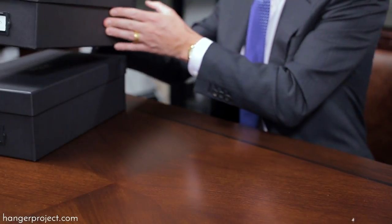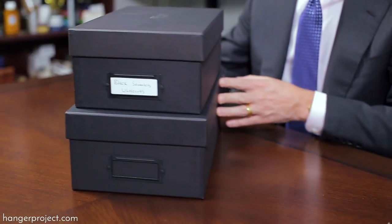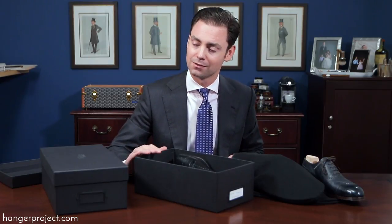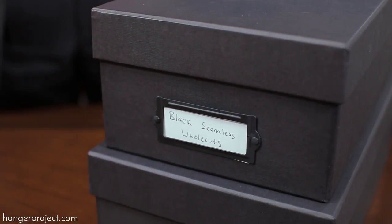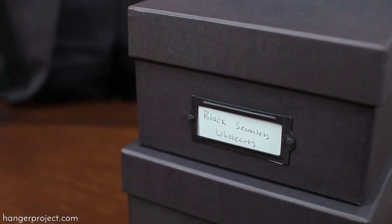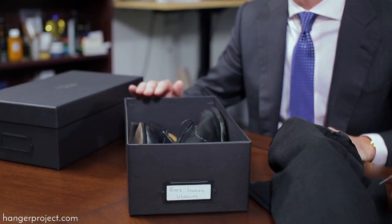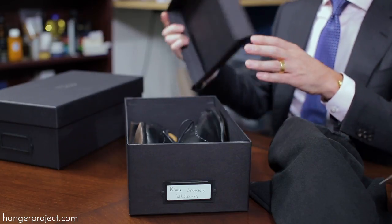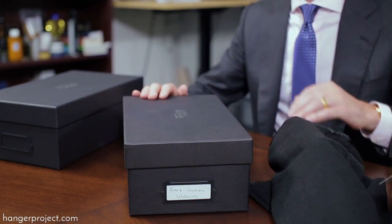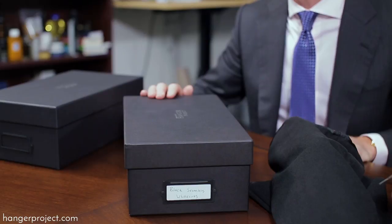These are easily stackable — you can stack your boxes on the floor or at the top of your closet, allowing you to squeeze in just an extra few pairs of shoes. They all look the same, wrapped in high-quality linen embossed paper with a file card holder on front so you can easily indicate what pair of shoes is in each box. And with the top closed, you don't have to worry about any accumulation of dust while the shoes are in storage.